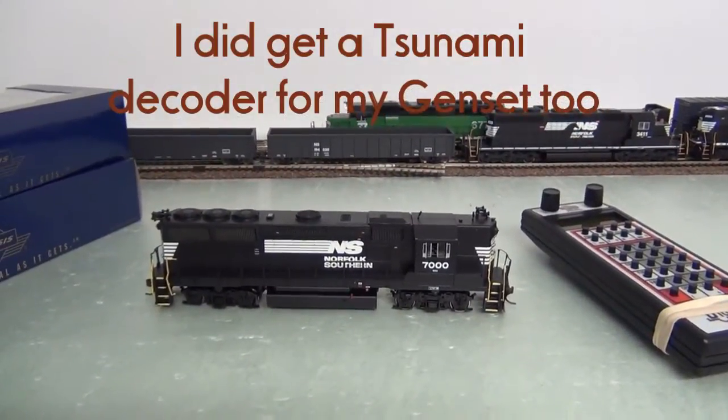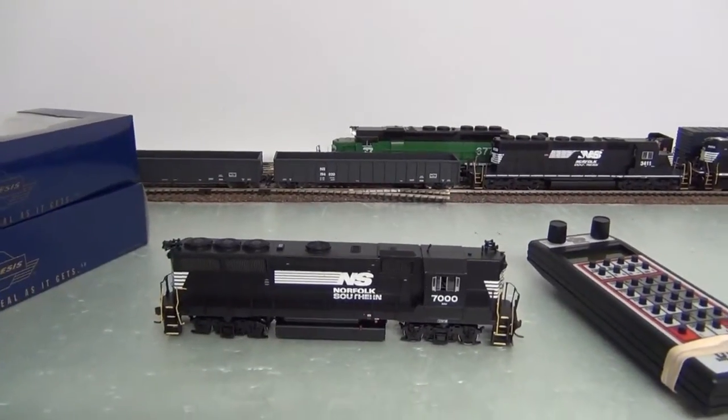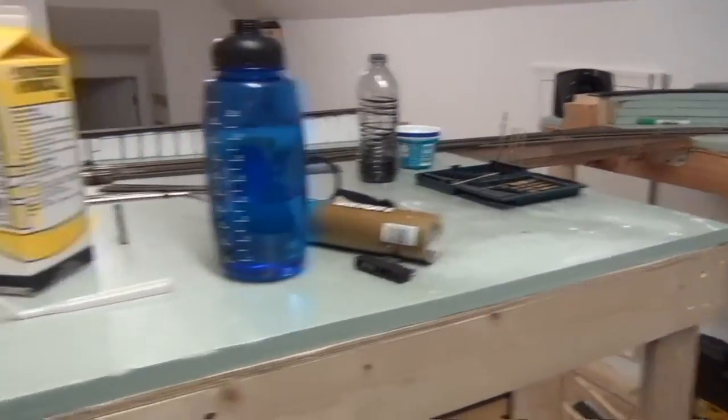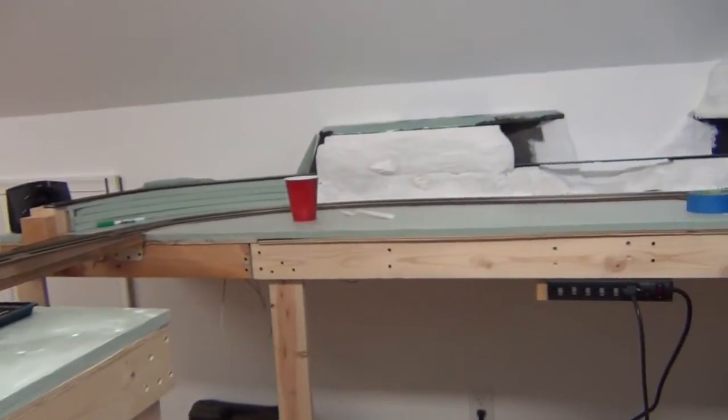I also got this GP40x — DC, no adapter or anything, I'll do all that later. I just thought it was neat, looked cool. Going to make some rocks over here for the mountain — I did put a couple on already.